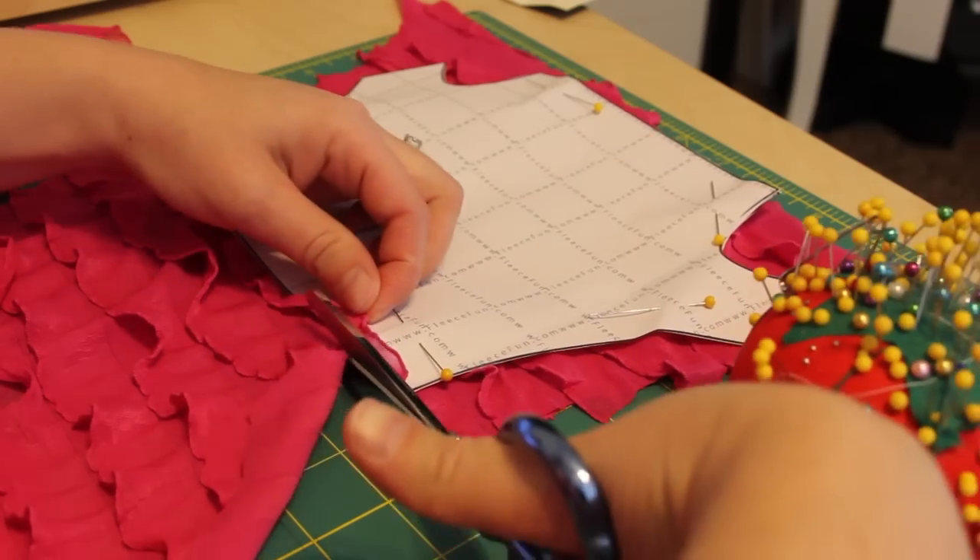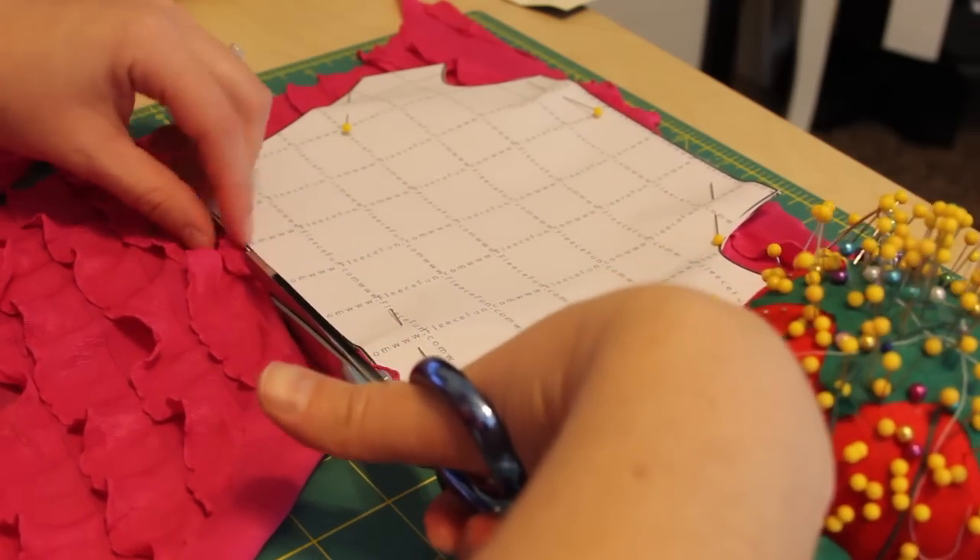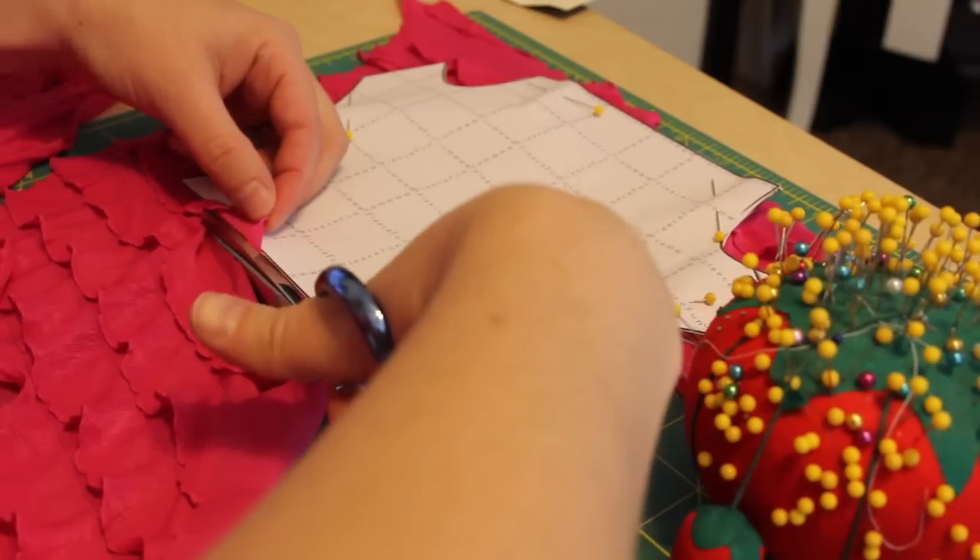Lay the ruffle fabric out flat. Make sure the ruffles are laying in the same direction. Cut two of the pattern pieces in the size that you desire.